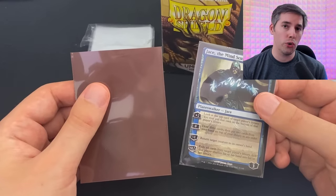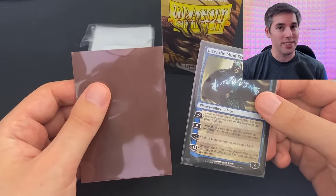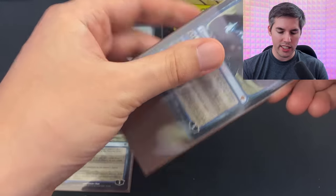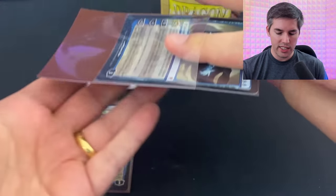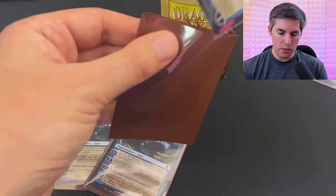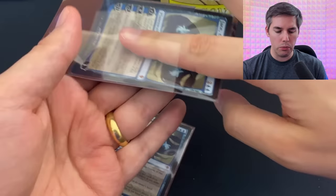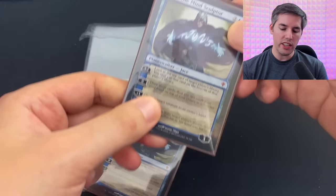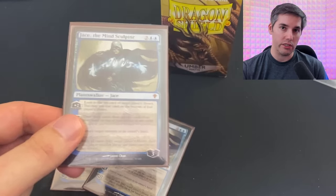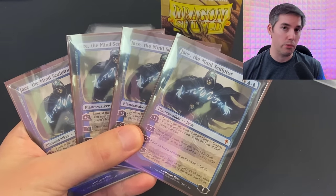Allow me to show you how to double sleeve your Magic the Gathering cards with this one simple trick. All you have to do is stick the card in until you feel some resistance, then stick your finger inside to help guide the sleeve all the way to the bottom. This makes sleeving your Magic the Gathering cards incredibly easy. So even tight inner sleeves will be compatible with a lot of outer sleeves. And voila, we have a perfectly double-sleeved set of Jace the Mind Sculptors.